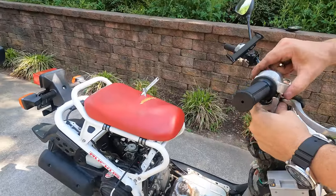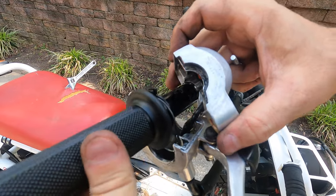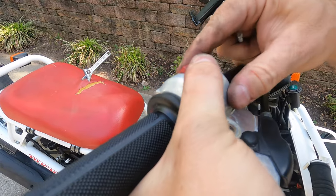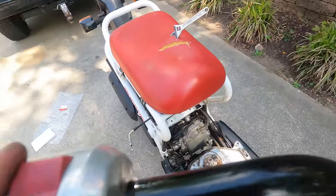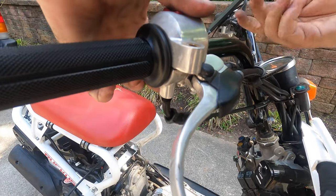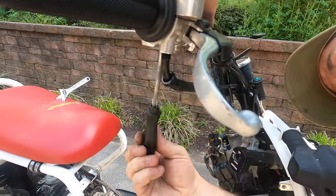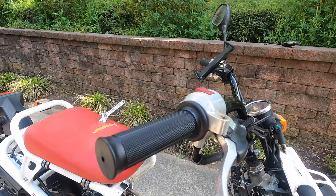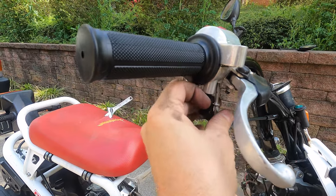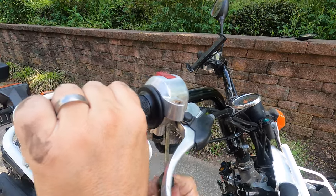I'm going to go ahead and hook this up before I hook the back on. We've got the cable in the throttle pulley — just put the housing over it. There's a little knob on the side here; on this side you have to make sure it gets right in the hole on the handlebar. The longer of the two screws is the front one, and the shorter of the two goes on the back side.